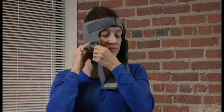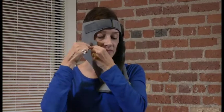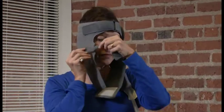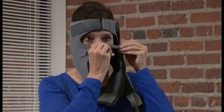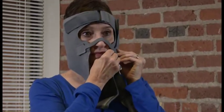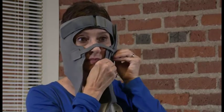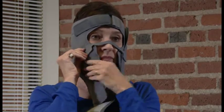Next, contour the nose piece across the bridge of the nose and secure the hook fasteners to the side of the head garment. When contouring the nose piece, make sure the garment makes good contact with your skin but that it doesn't cause discomfort to your nose. The head garment should never obstruct your vision or make contact with your eyes.